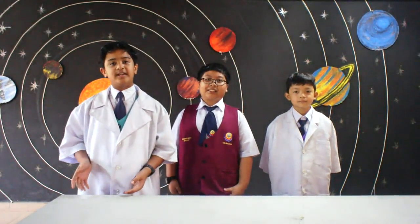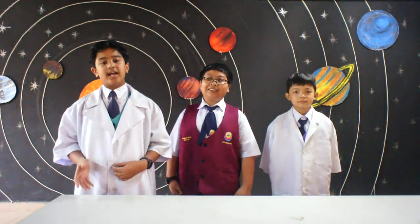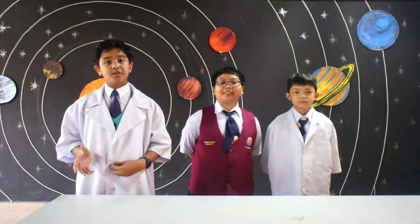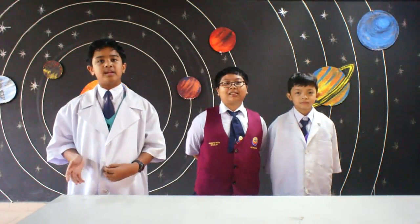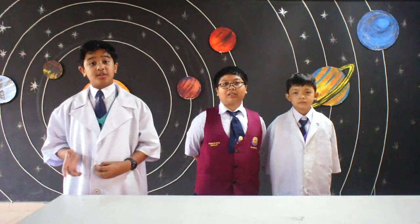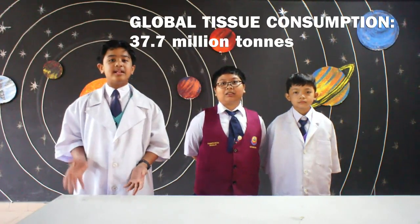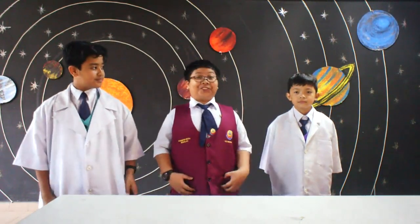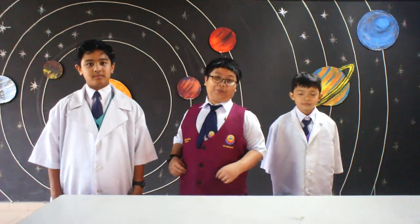Since the COVID-19 outbreak, tissue use was skyrocketing, especially in developed countries, and was increased by 235%. Even before the outbreak, global tissue consumption was 37.7 million tons. Just imagine! But now, we have a solution to this global problem.